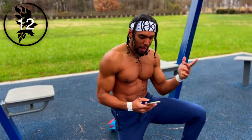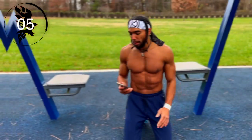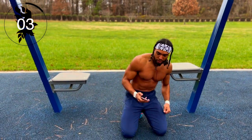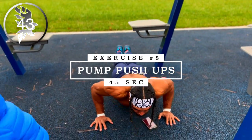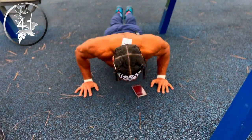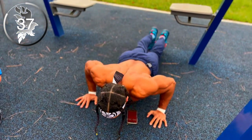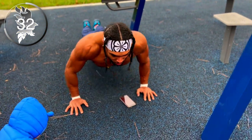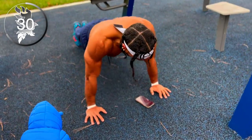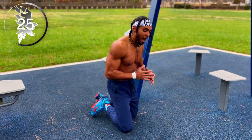All right, we're down to our last exercise and that's simply pump push-ups. You guys know what to do with this one — you're just pumping them out with short range of motion to get that blood flowing in your chest. Shake that out guys, we're halfway there.